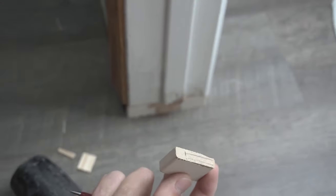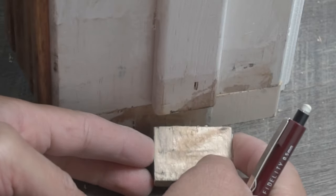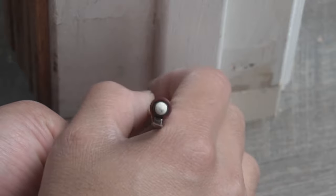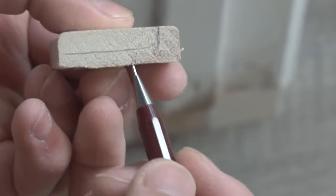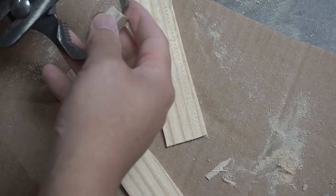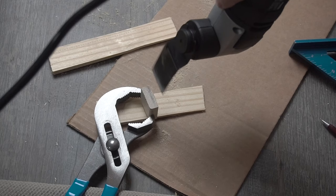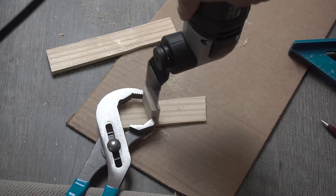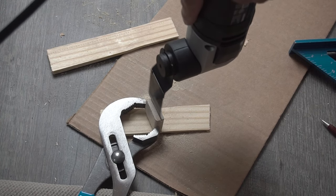For this smaller piece it's a little trickier. Roll it around and trace the excess so you know where to make your cut, then shade in the part to cut so you don't confuse yourself — that's happened to me before where I cut the wrong side. I'm using my channel lock pliers on this very small piece to get a better grip while using the oscillating tool, because you don't want to be holding it with your bare hands and risk cutting yourself.